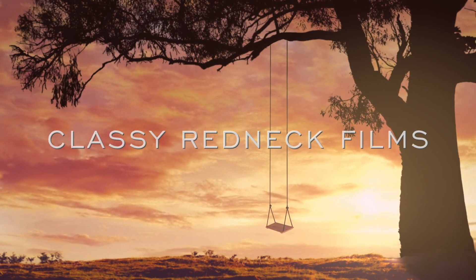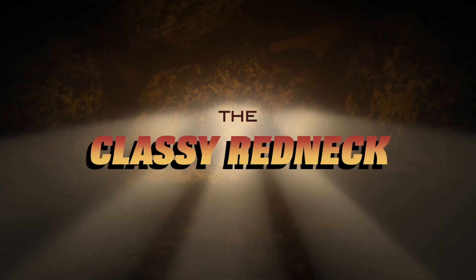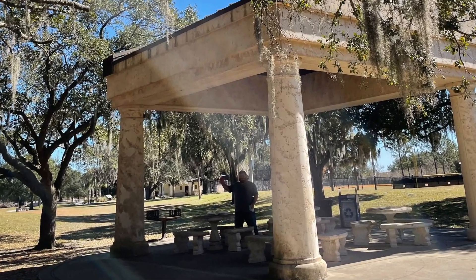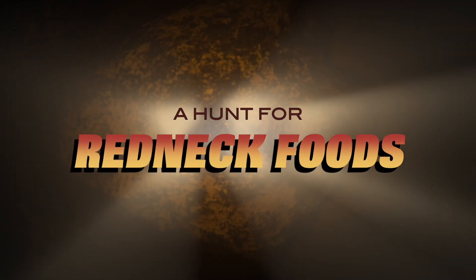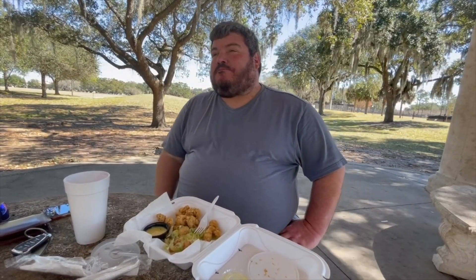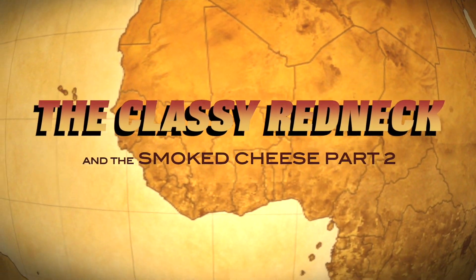Bonus content intro! This is a little bonus content from the smoked cheese pairing. After we wrapped that up, we decided that a dad wine banana Moscato might pair pretty well.